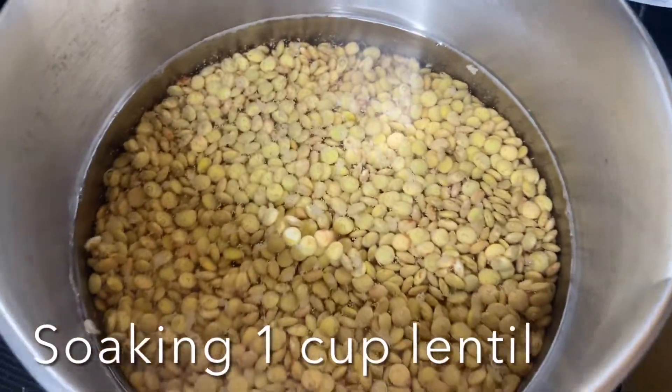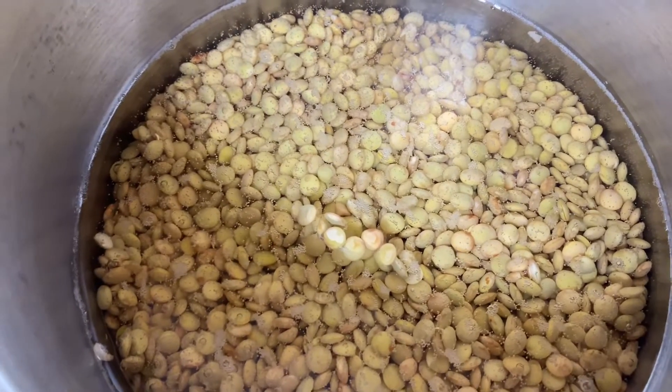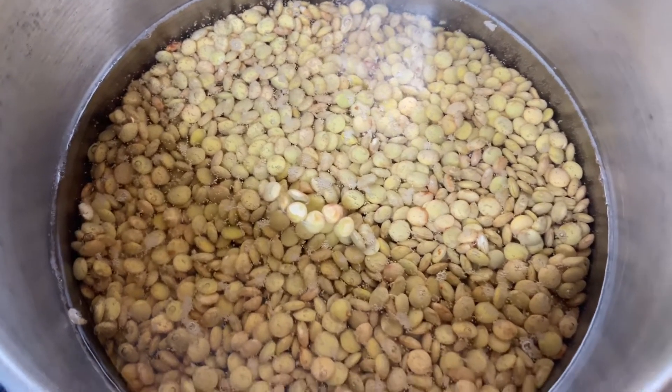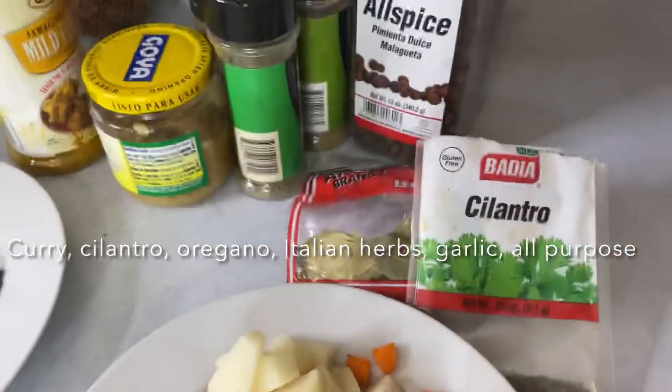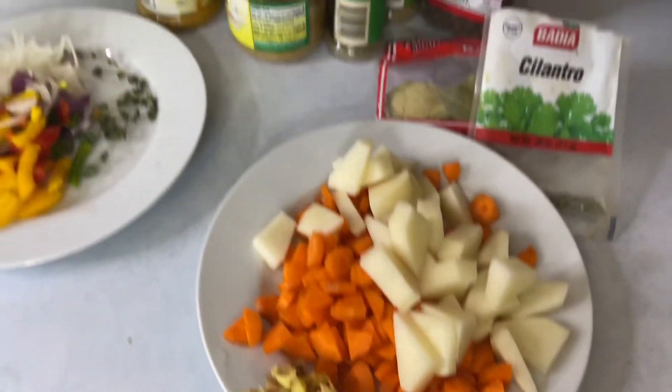Here I'm soaking some lentils. I'll be preparing a vegan meal, so here I am soaking my lentils. This is really really easy to cook — it's easier to cook than red beans.